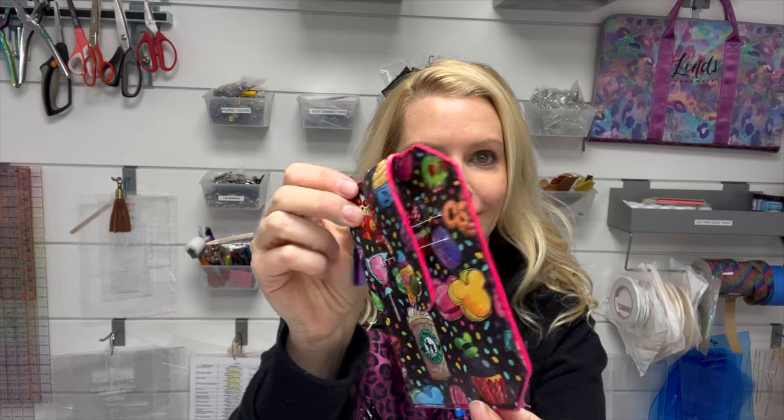Hello everybody! Welcome back to the Lens Handmade YouTube channel. Today's tutorial has been a long time coming. We are discussing leather edge painting. I've touched on how to do leather edge painting in my Pocket Pal pattern and also my Purse Pal pattern, but today's video is going to be more of a focus — my tips and tricks for what I have found to work with painting the edges of my projects.